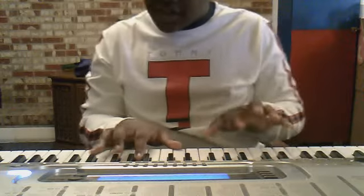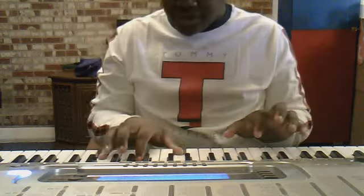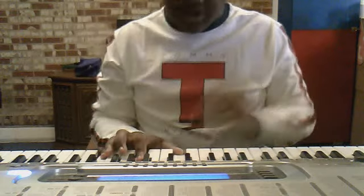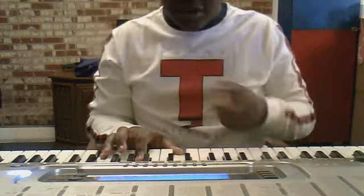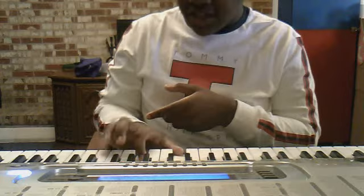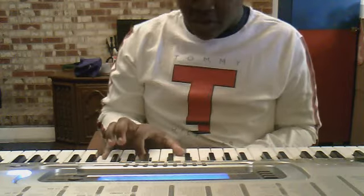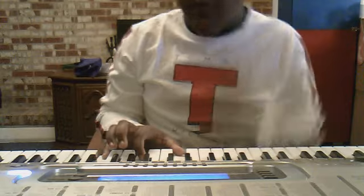And then on the next part — I call it the bridge — it's going to be: you know, 'say the sky's the limit, and to me it's really true.' That's going to be a D, G, and a C. And you just go up from one key, you see. Just go up one key.